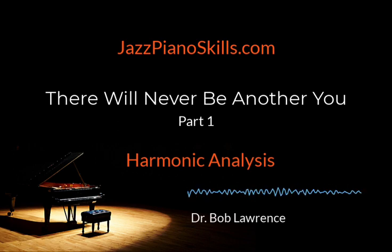So the educational agenda for today is as follows: number one, we are going to begin part one — discover, learn, and play 'There Will Never Be Another You.' Number two, we are going to listen to a definitive recording. Number three, we will discuss the form. Number four, we will discover, learn, and play the chord changes. Number five, we will discover, learn, and play the harmonic function. And number six, we will discover, learn, and play my suggested voicings for 'There Will Never Be Another You.'